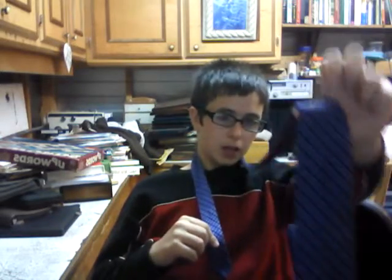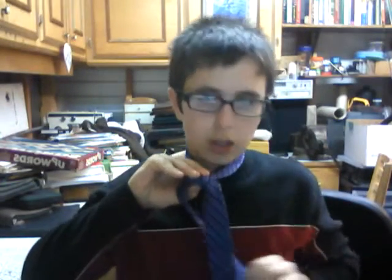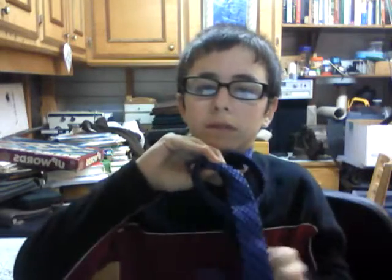This one has to be hanging a lot lower. Take the bigger piece, go over, grab it, through the hole, switch. Take it underneath this and take it through the hole, and pull it, but not too hard.